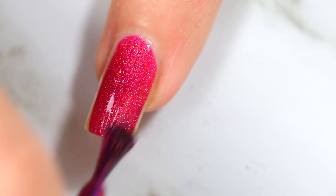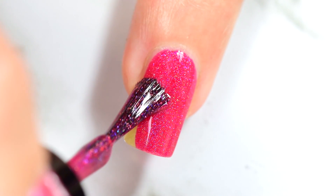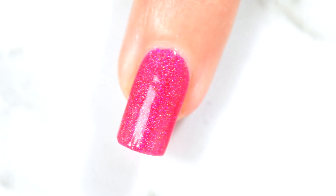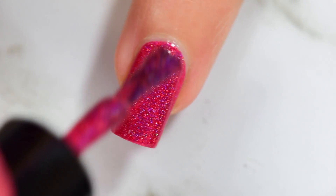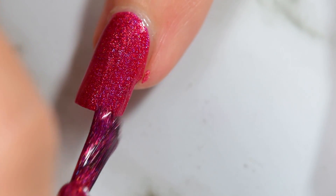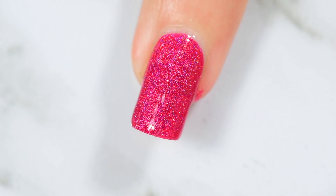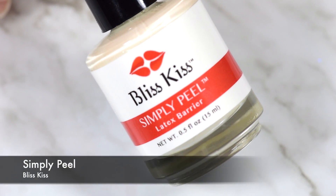I wanted to have mermaid nails on one hand just because that's what I picked. I have no special meaning or reasoning for this design — I just really wanted mermaid nails. We went to the beach and I felt like having mermaid nails. But I didn't want the traditional blue, green mermaid nails. I wanted something a little wacky, a little more mean.